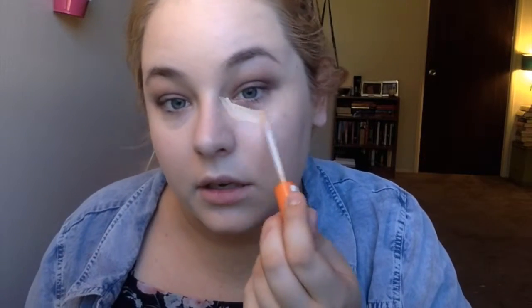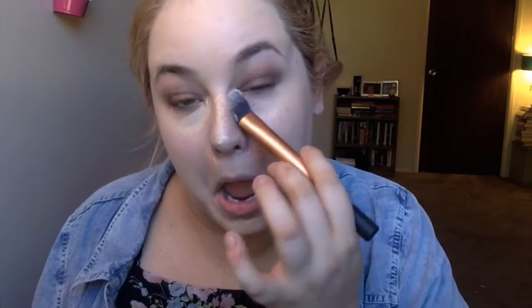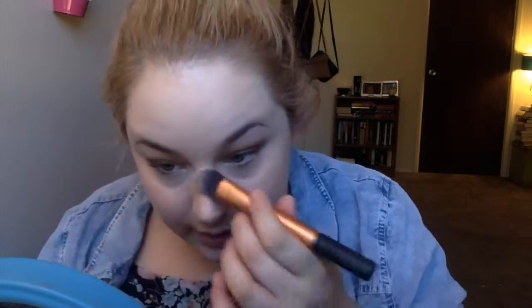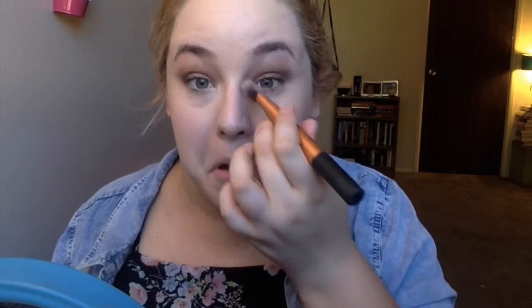I'm going in with my Rimmel Wake Me Up concealer, just going in a little bit over the dark circles. I get really dark circles, so this is nice because it really does brighten — it's really creamy, it's not thick. I'm going in with the Real Techniques foundation brush; I find this is really nice to get in over here. I'm not trying to highlight or do anything fancy just yet, just blending this in. It's always nice to go in and clean up a little bit because sometimes the eyeshadow just gets away from you.